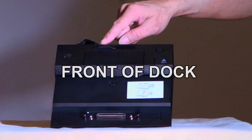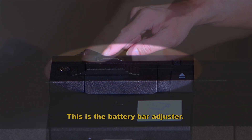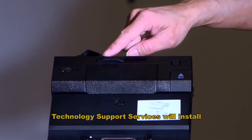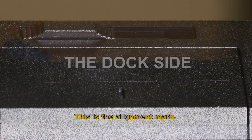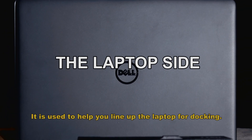Front of dock. There is a sliding bar at the top of your dock. This is the battery bar adjuster. You will not need to make any adjustments to this. Technology Support Service will install a separate component that will eliminate the need for adjusting. This is the alignment mark, which is used to help you line up the laptop for docking.